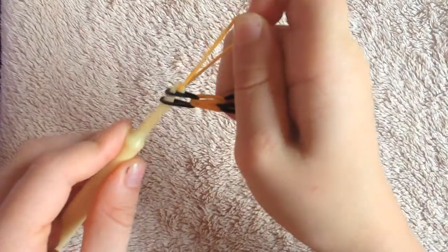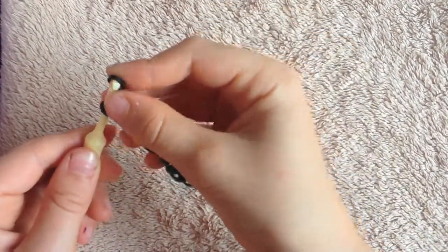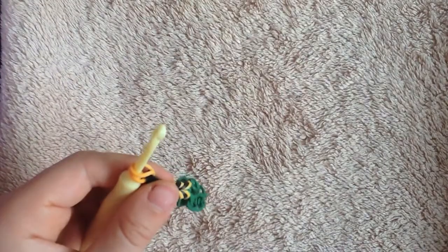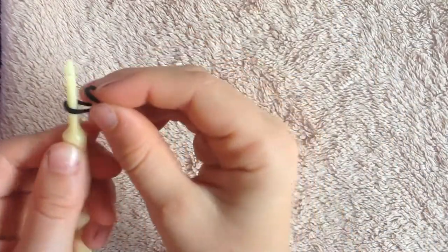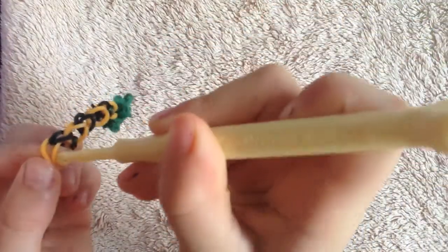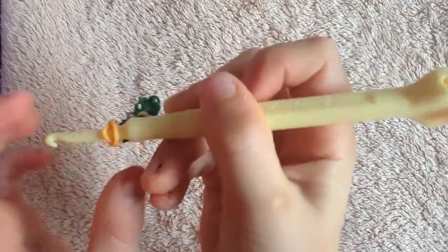Put it on, pull it through, put it on. Put it on, pull it through, put it on. That happens sometimes so you have to be careful — I'm not just saying this because sometimes you can mess up even if you're really good at it; it can still come off.